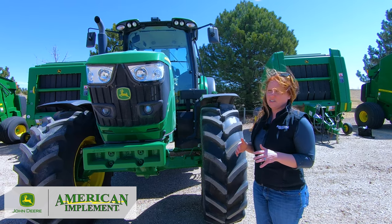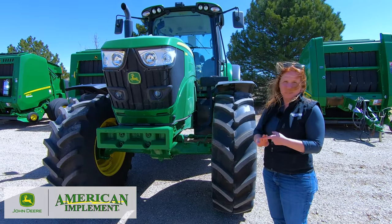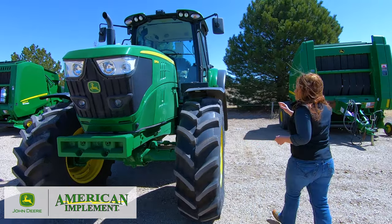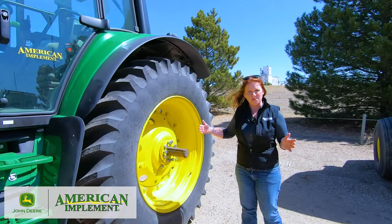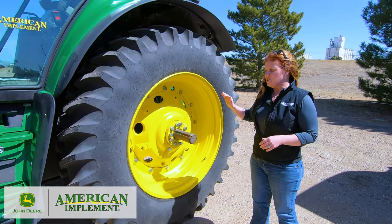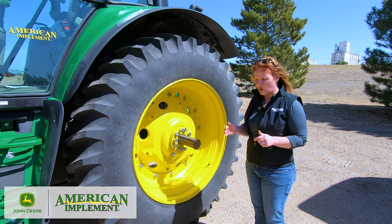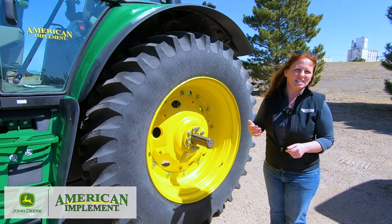Some additional options on the 6M tractors include axle choices. For the front axle, you can get the triple link suspension — like the larger tractors have — for better ride quality, or stay with the standard MFWD. For the rear axle, if you need different spacing for larger applications or crop spacing, you can go with the standard flange axle with various spacing options, or move up to the rack and pinion axle, which allows for basically infinite spacing options and is much easier to adjust without completely dismounting the tire.